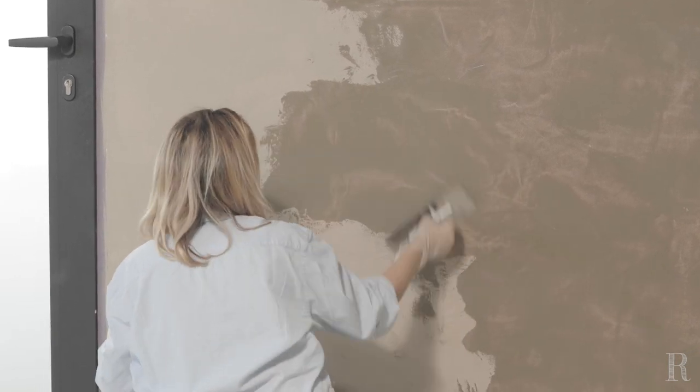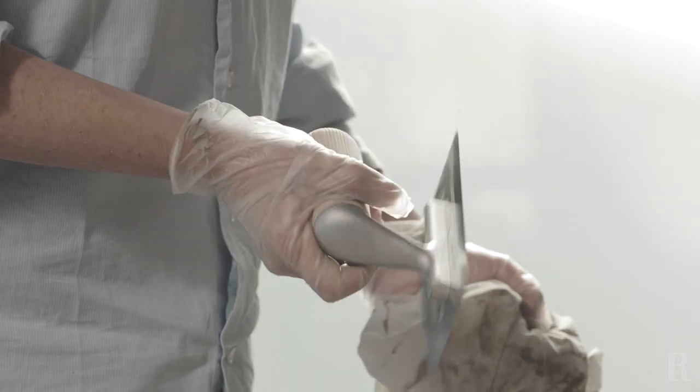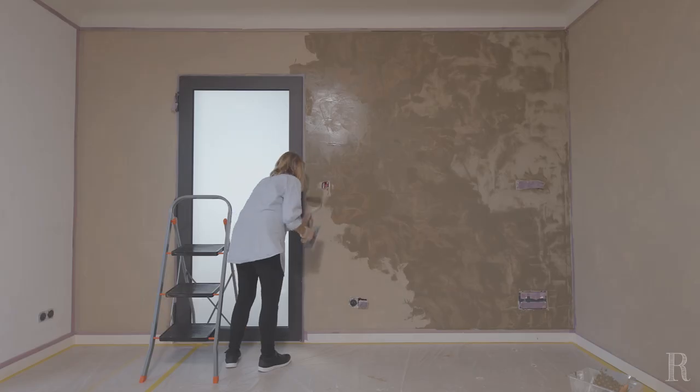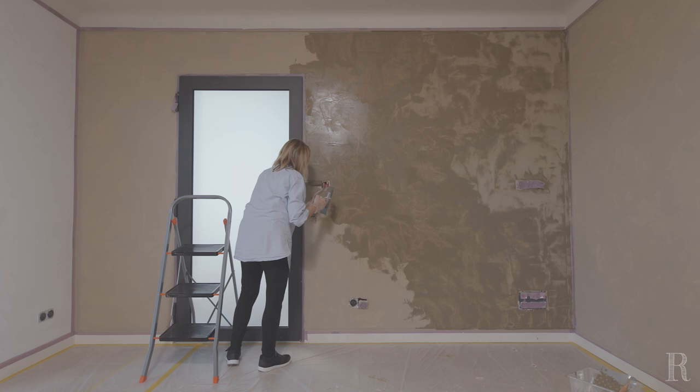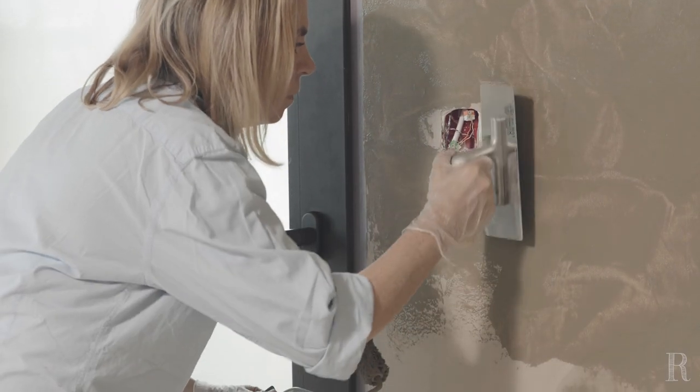La lame du platoir doit être toujours propre. Essuyez-la très régulièrement avec un linge humide pour enlever la matière restée collée et qui commence à sécher, car elle pourrait laisser des traces et accélérer le séchage de la chaux. Dans le frais, utilisez le mini-platoir inox pour lisser le côté grumeleux laissé par le rouleau.